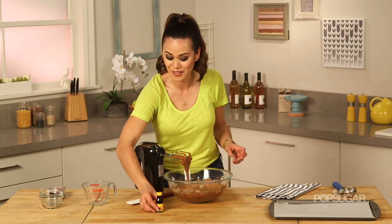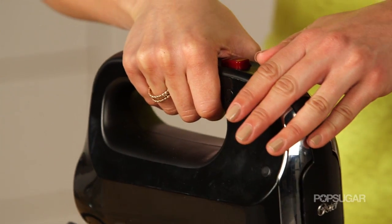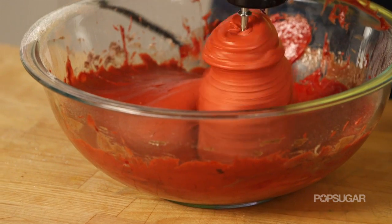Next, add your red food coloring — a couple of tablespoons just to give it a nice bright red color, just like Spider-Man. Give it one final mix for about 45 seconds. You don't want to overmix it; we just want to incorporate enough air so our Whoopie Pies are nice and fluffy.